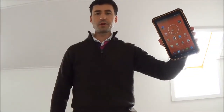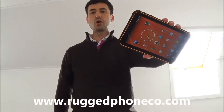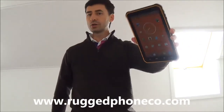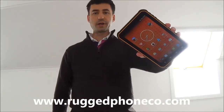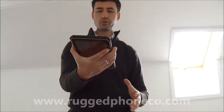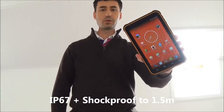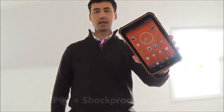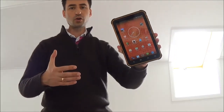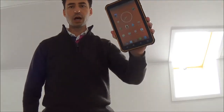Hi guys, this is Danny for the Rugfoam company. So today I received this tablet called the P200. I don't have the brand yet, so just for now we'll call it P200. It's a rugged tablet — it's waterproof, it's shockproof, and it has a large 8-inch Gorilla Glass screen. It also has GSM and 3G functions, so it's basically like a very large smartphone. We'll see right now how it performs.